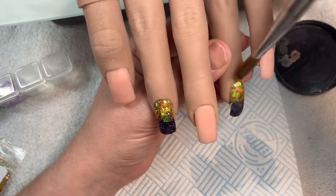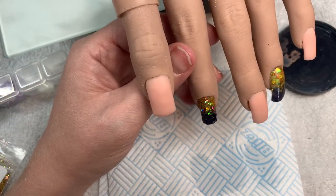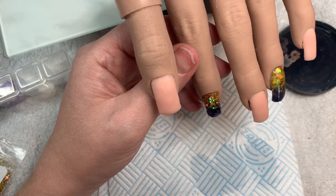I'm just going to cap that one and then obviously we'll file them, buff them, and then we'll come in with the next part.